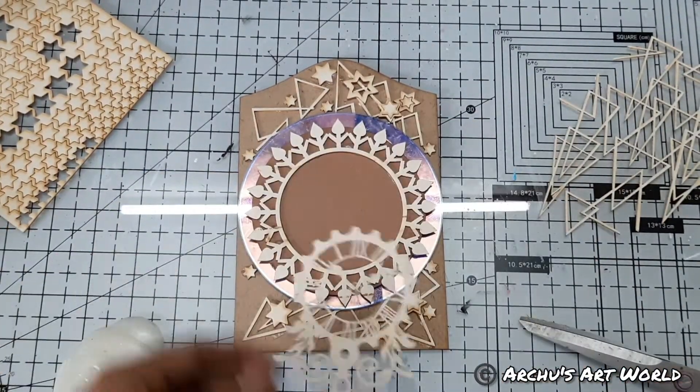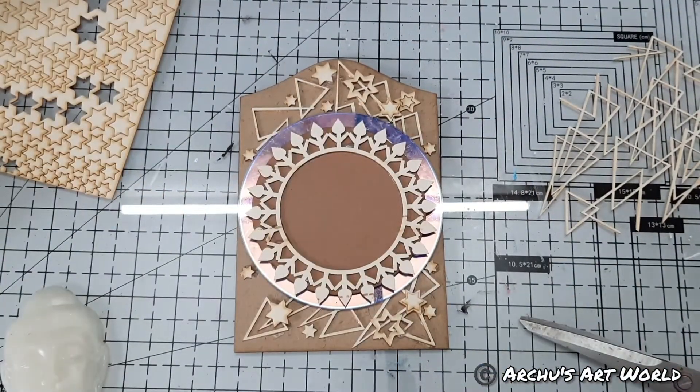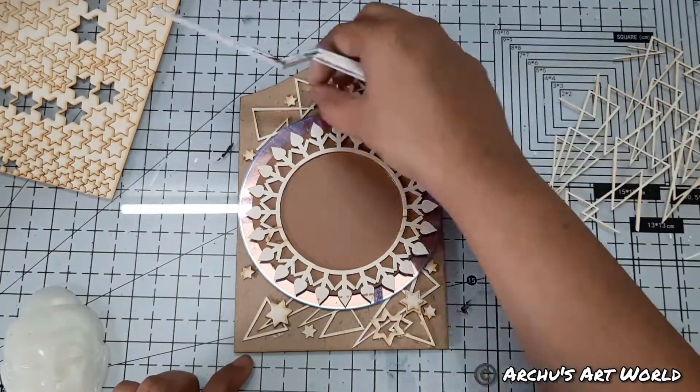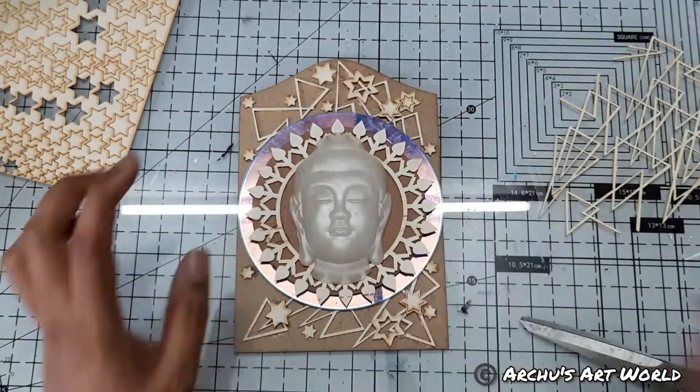To make this project more beautiful, I used this beautiful frame chipboard in the middle. So here my base is completely ready to place the focal element, and for the focal I used a Buddha head, as you can see here.